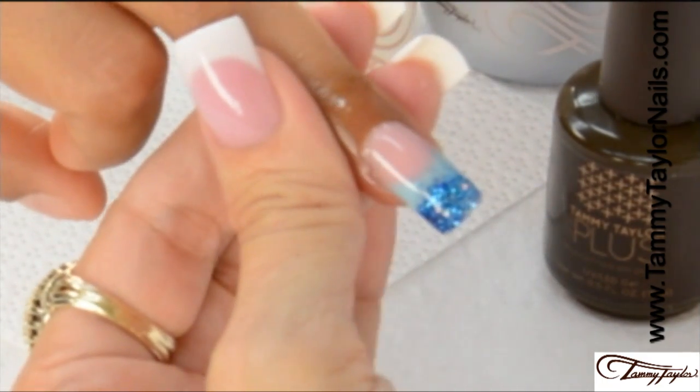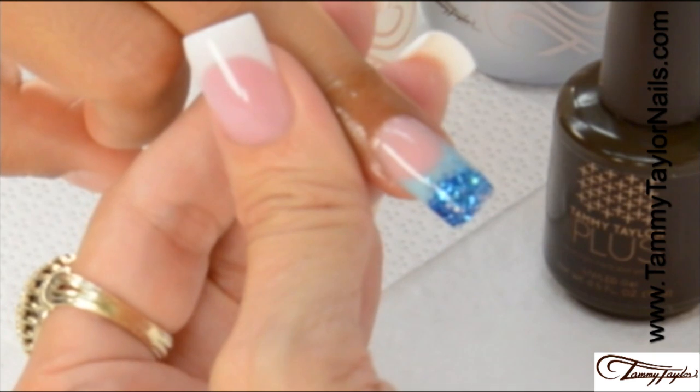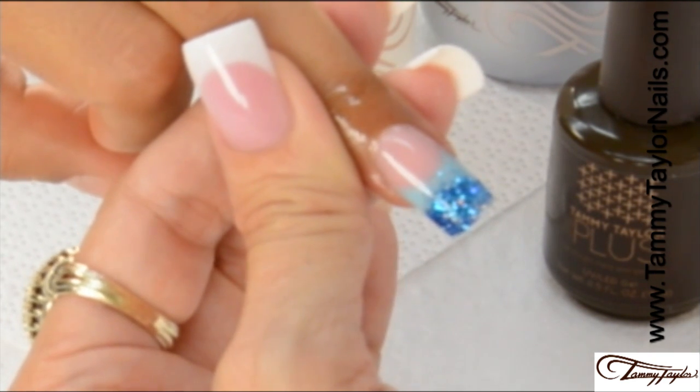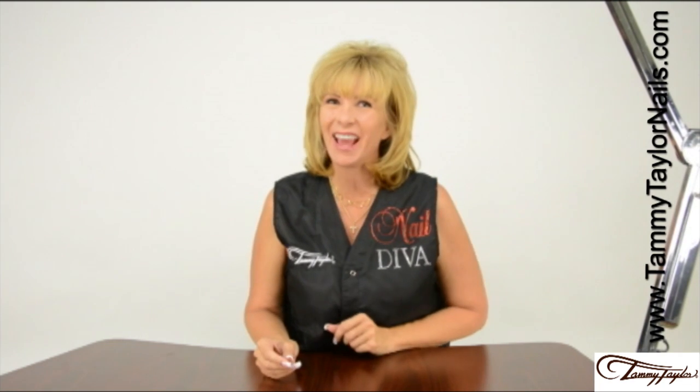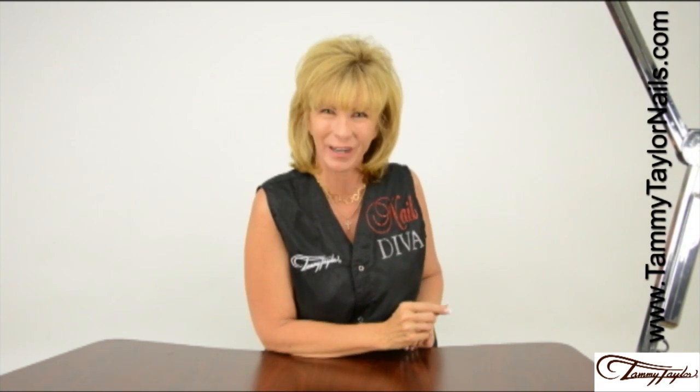And now you have the Color Shot Mermaid Nail with Moonlit Ocean Sandies. And remember, at Tammy Taylor Nails, nails are always fun and never feel like work!